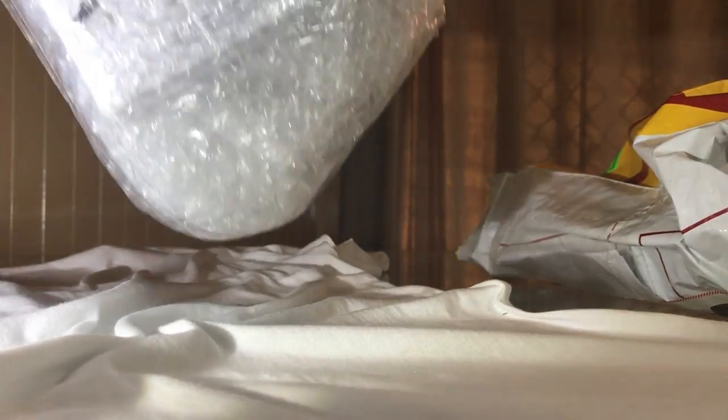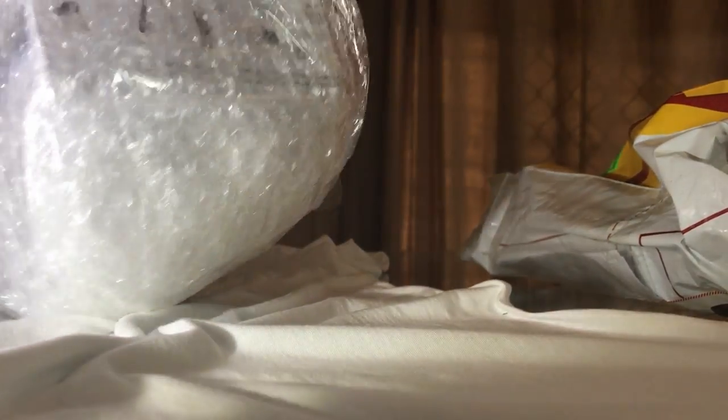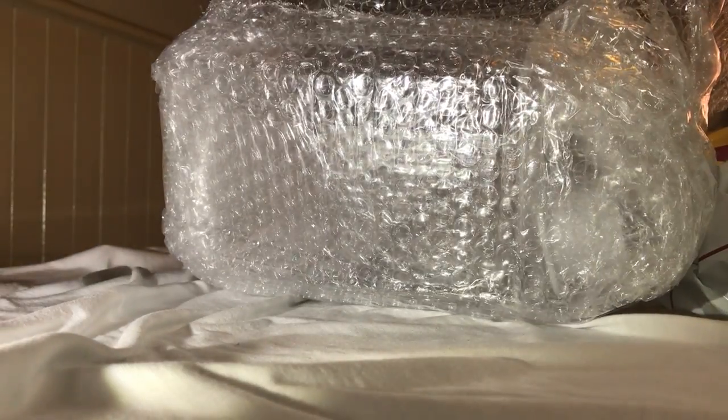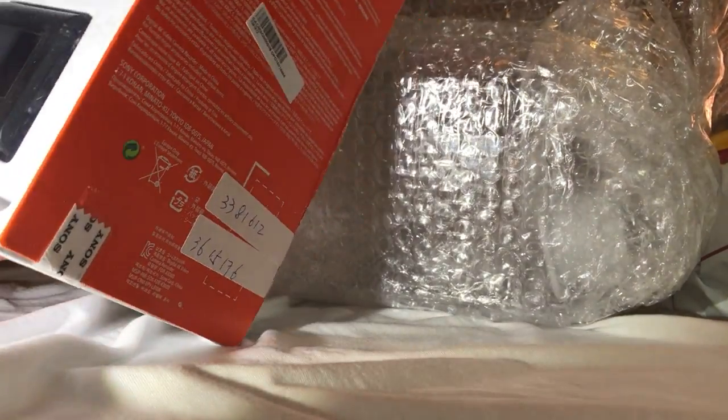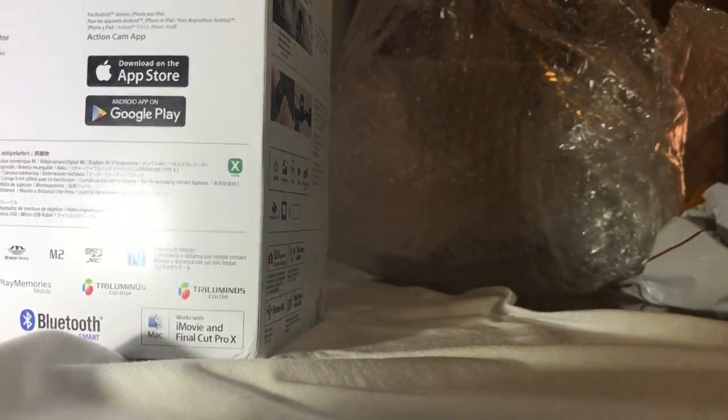You can see that they've packaged it up very well — it's better than it being damaged, I guess. The main advantage from what I see reading reviews and the rest is the image stabilisation. So let's have a look.